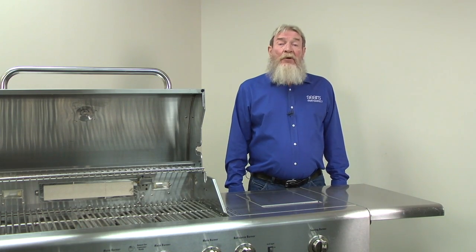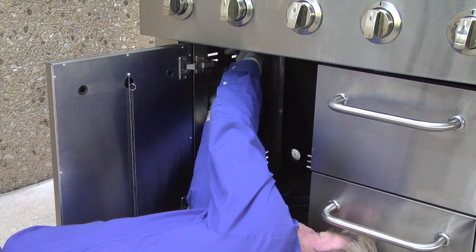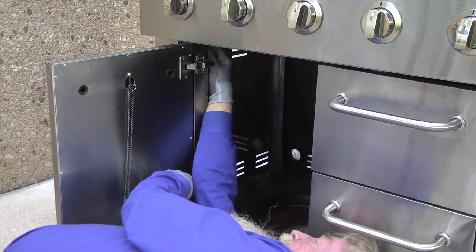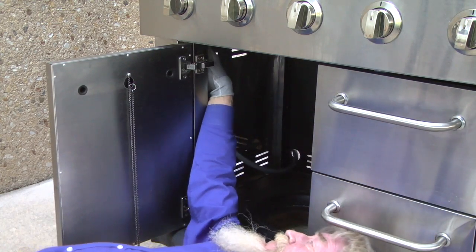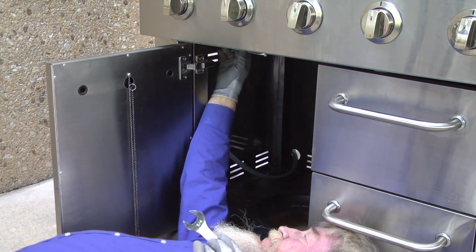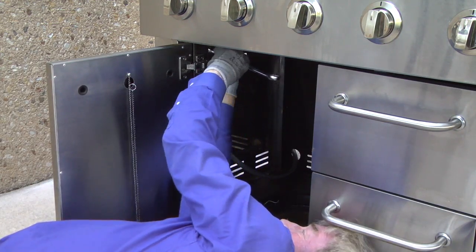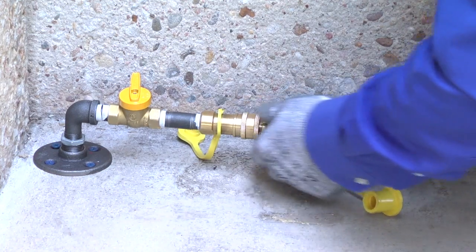Next, we'll replace the propane supply hose with the natural gas supply hose. While holding the manifold supply line steady with a wrench, disconnect the propane supply hose from the manifold. Connect the natural gas supply hose and hand tighten the connection. Hold the manifold supply line steady with a wrench and firmly tighten the supply hose fitting using a second wrench. Attach the supply hose to your natural gas supply connection.